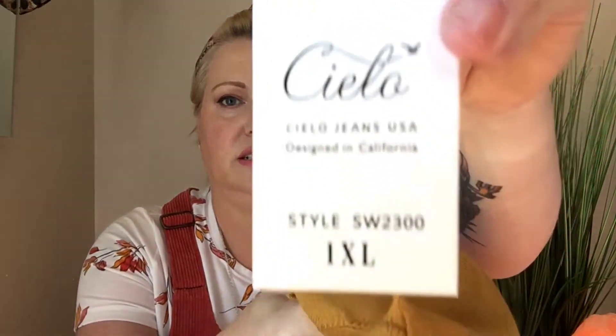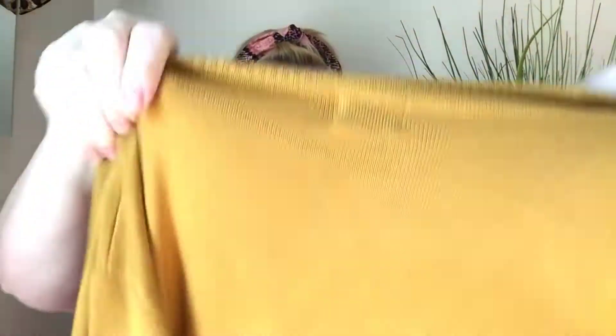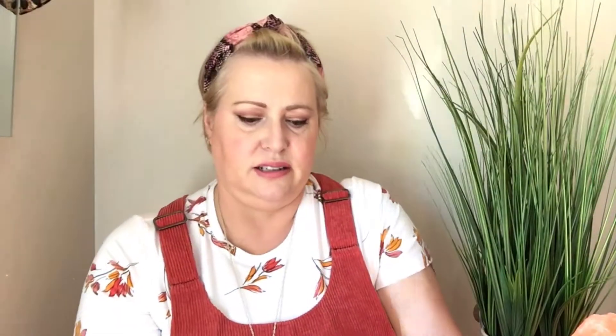I think I'm going to pair this cardigan with this dress. It looks pretty well made — it's not a fall weight, but it will be for me because I'm always hot as you know.